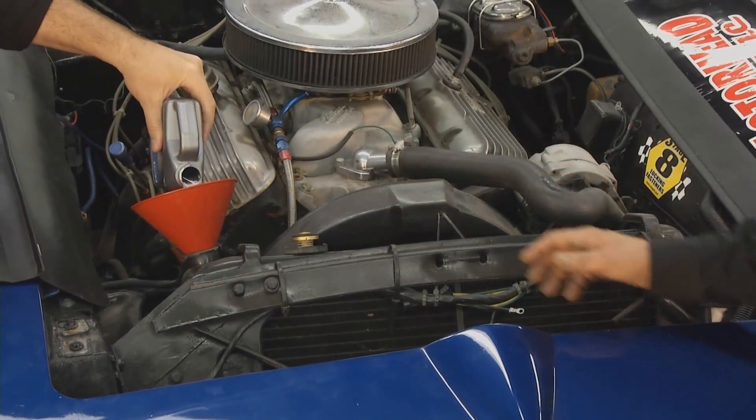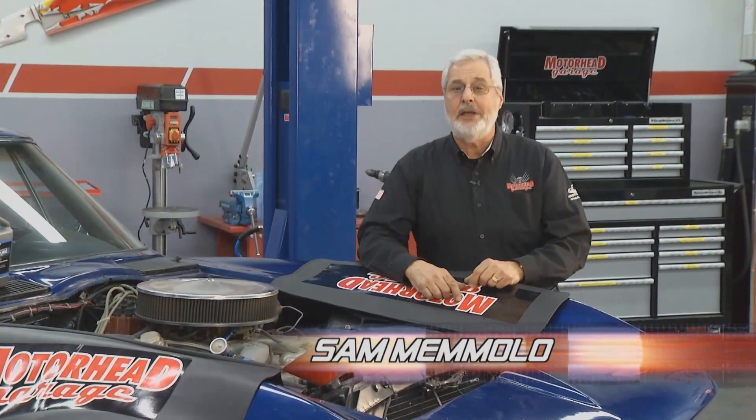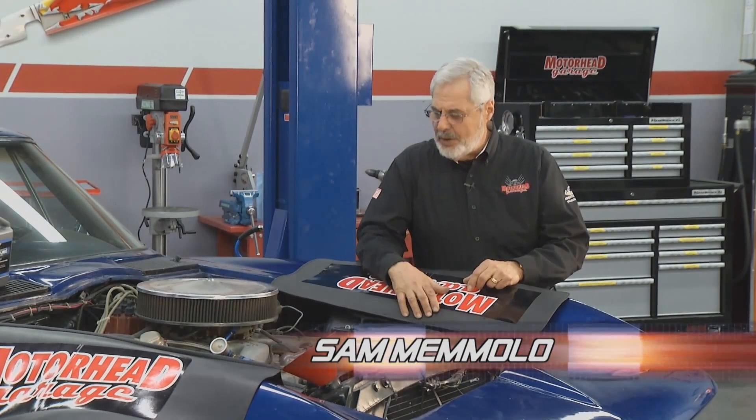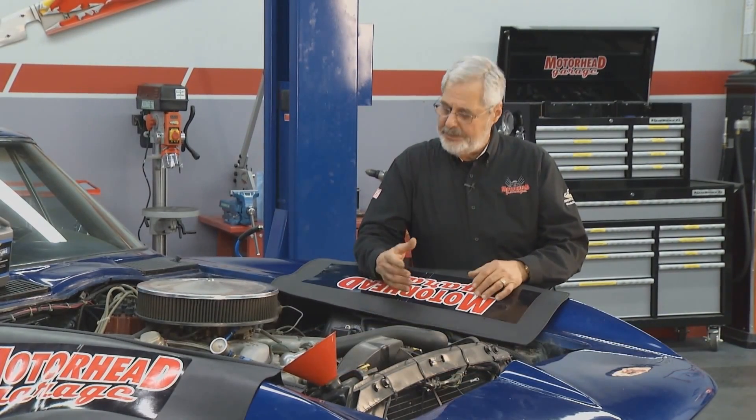On today's show, our friends at Evaporust have something new for the guys, so check it out. Welcome to Motorhead Garage. Today we're going to talk a little bit about cooling systems. We've got this old Corvette here, it's got a big block in it, and it's got some rust in the cooling system.